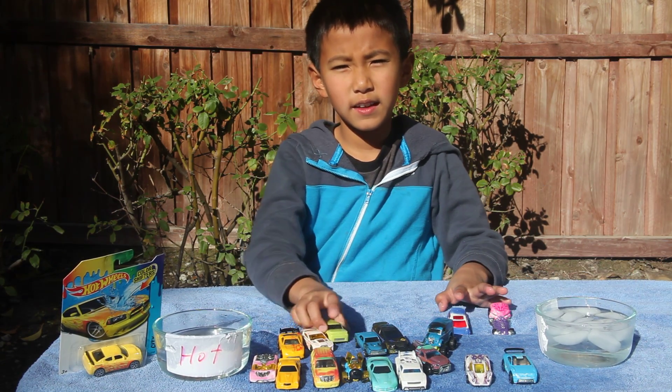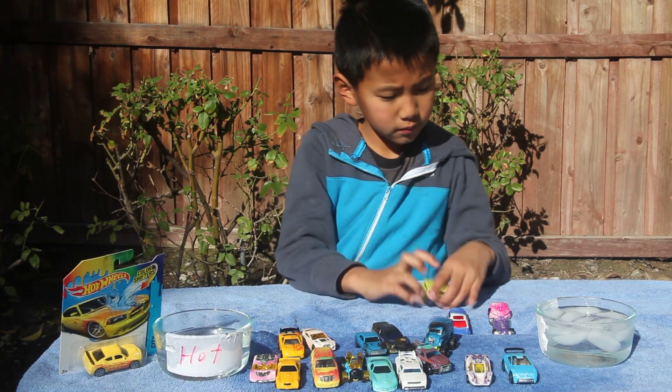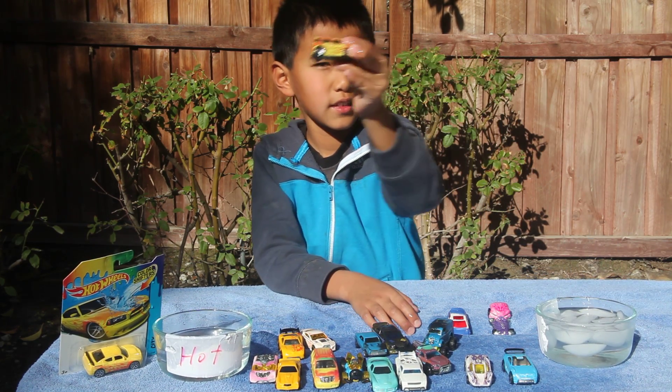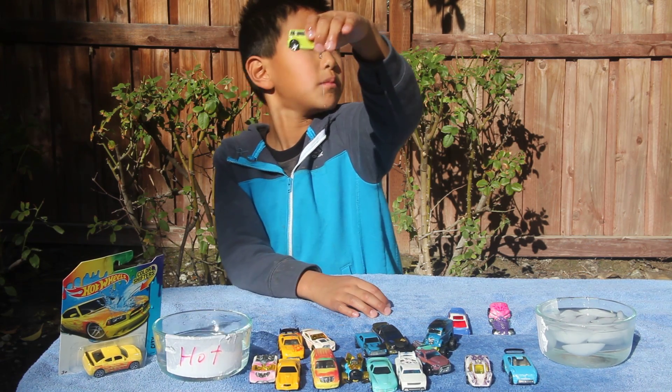Now it's clean. It turns like a dirty color. And back to green.